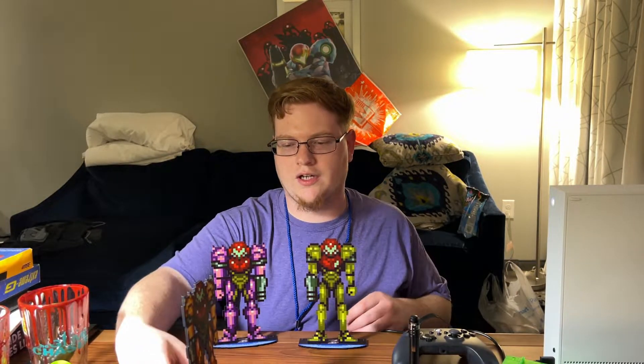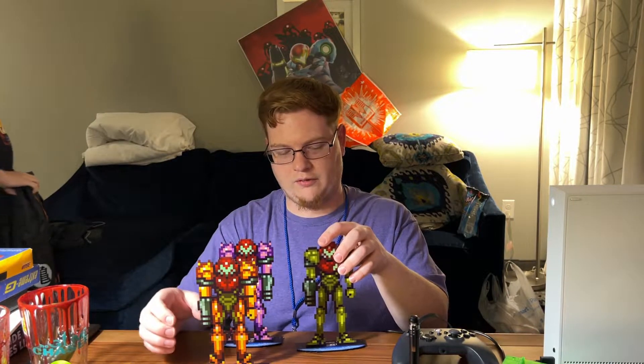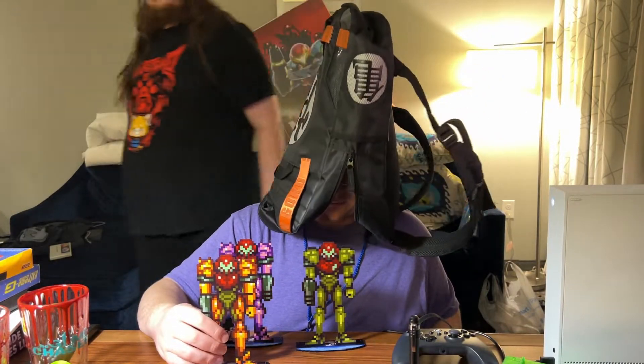I got these three — I don't know how well they're in shot, I'll pick each one up. Little figures, like pixel art figures for Super Metroid Samus. So we got the power suit, we got the Varia suit, and we got the gravity suit.